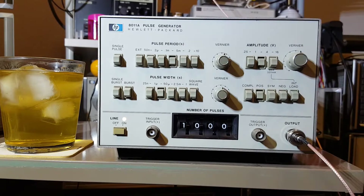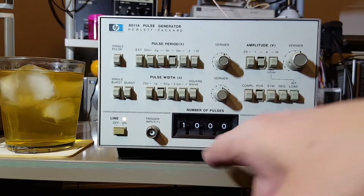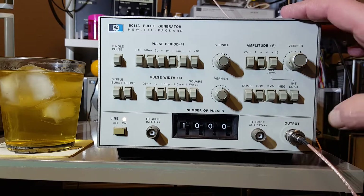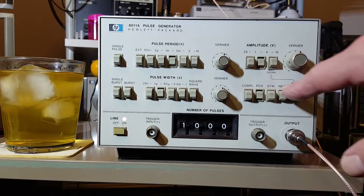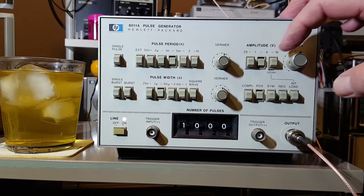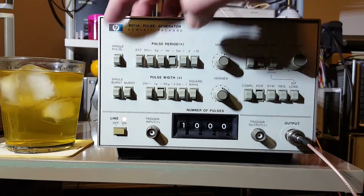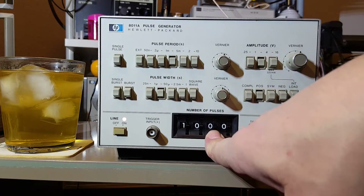This really cool function down here is Option 1 — the burst pulse counter — which allows you to do bursts up to 9999 pulses, very handy. Over here we have the typical output selection switches: positive-going, symmetrical, negative-going, etc. We have an internal 50-ohm load for this voltage selection, and we also have a single pulse output so you can trigger one pulse at a time.